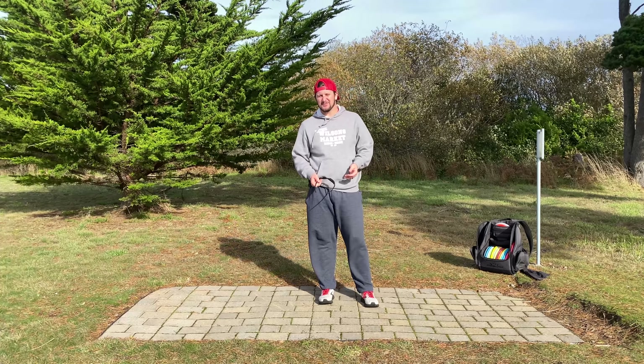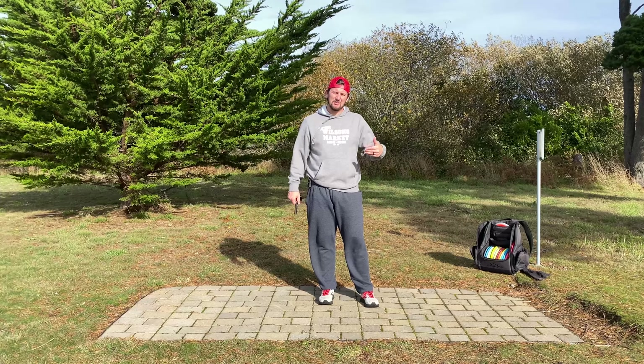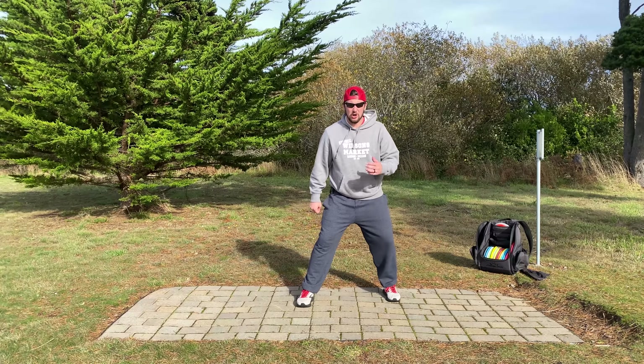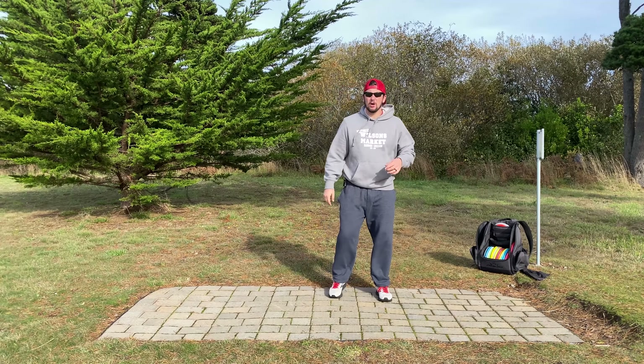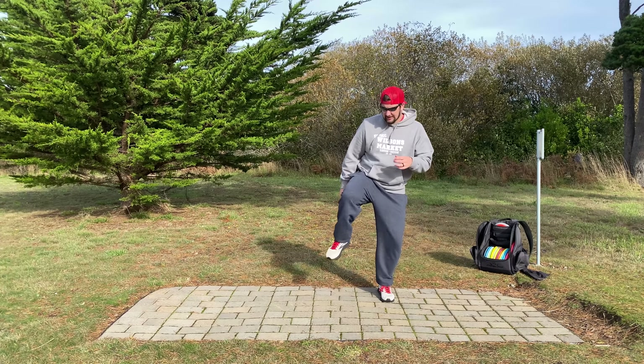Welcome back to the slingshot training program, I'm Coach T. Today I'm in my pajamas. This episode is about how to power the hips with the legs, building off episode one. I really encourage you to take a step into everything — take a step to get all this weight transferring down.